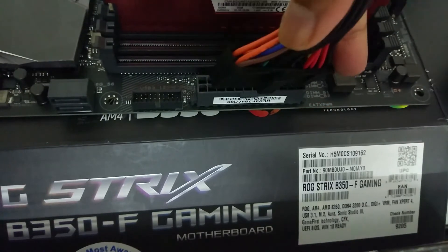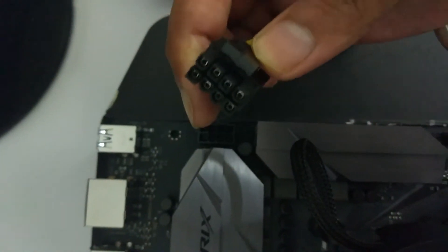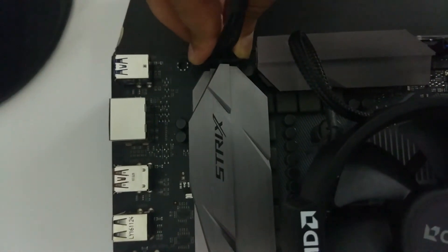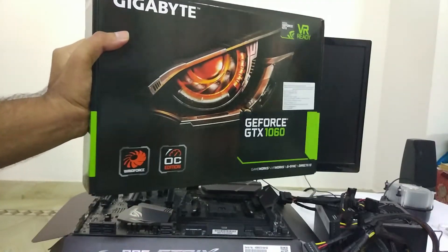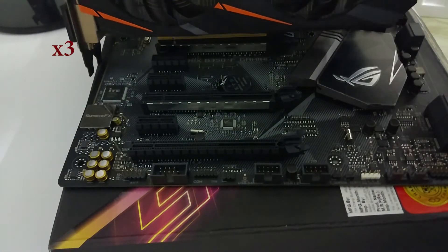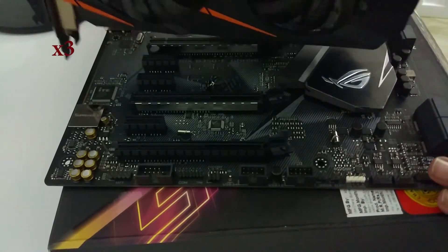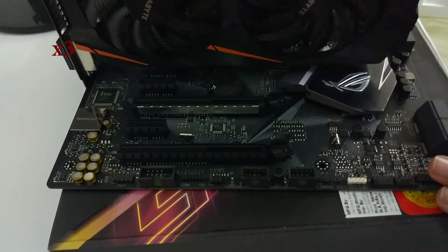Next, let's connect the power cables. First connect the 24-pin power cable, then connect the 8-pin power cable. Now we'll install the GPU. I prefer to connect the GPU last because it is heavy and without the support of the case, I don't want to push my motherboard over its limits. Connect the 6-pin or 8-pin power cable to the GPU and you are pretty much good to go.